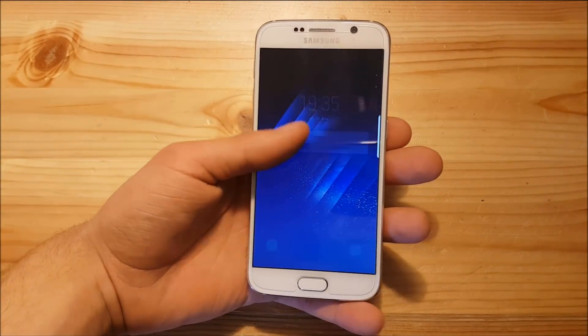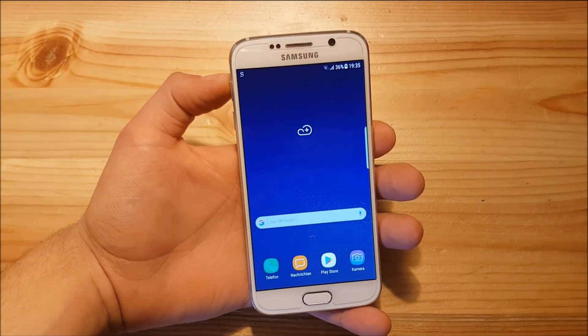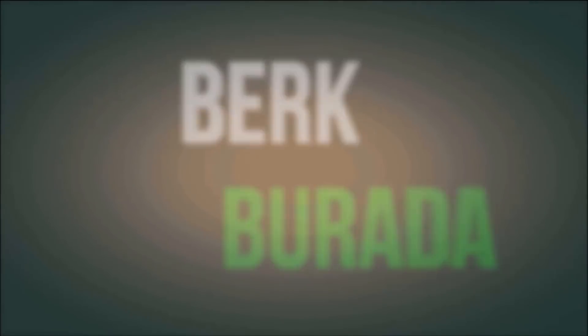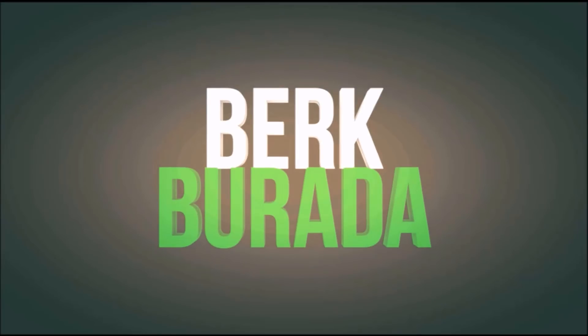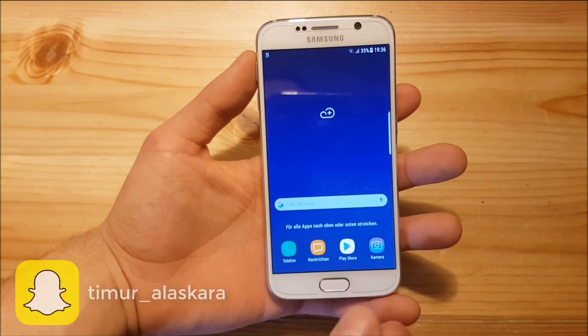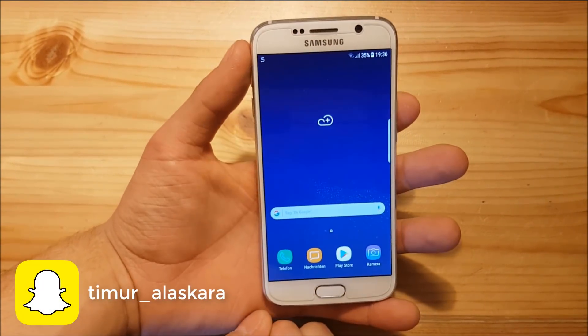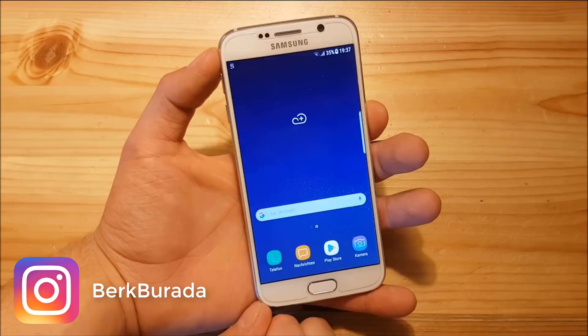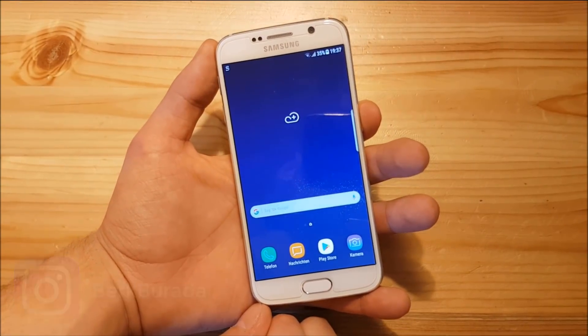Hi guys, welcome to the video. Today I have the Samsung Galaxy S6 with me, and we are going to install and review the S8 ROM for the Samsung Galaxy S6 and S6 Edge. I'll split this video into two parts: first we'll take a look at the ROM, and at the end I'll show you how to install this S8 port on your Samsung Galaxy S6 or S6 Edge. Now let's start with the review.